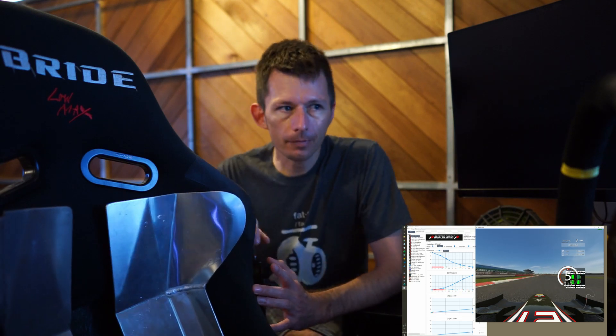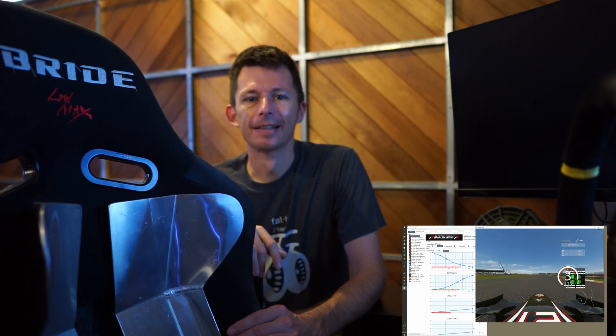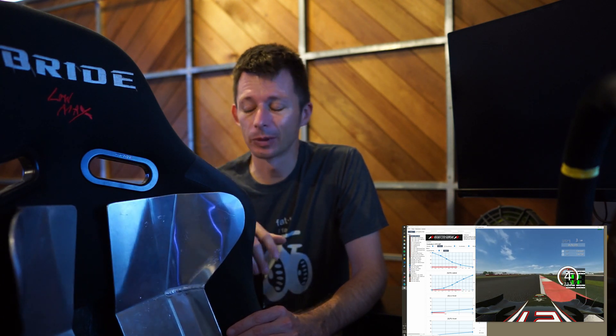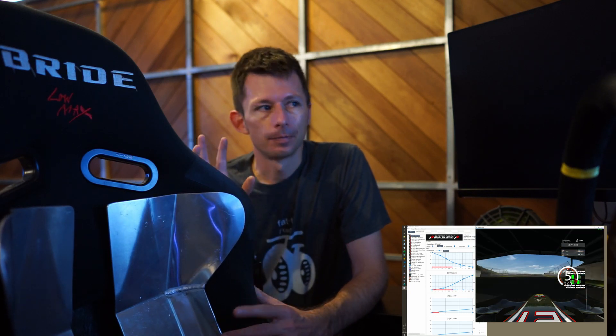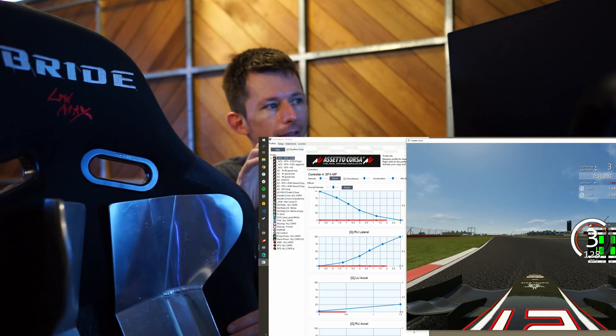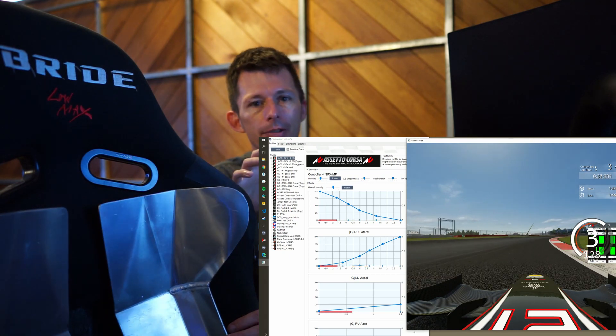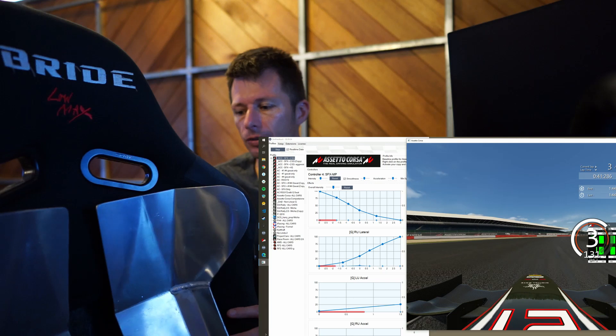I've had in the background a Assetto Corsa running. I wish the Competizione had an AI driver because you can show that — it's probably got the best physics output of anything at the moment. But we'll make do with Assetto Corsa. What's going on here is I've mapped, through some feedback, the lateral Gs and a little bit of the longitudinal Gs — acceleration and deceleration — into the servo motors.